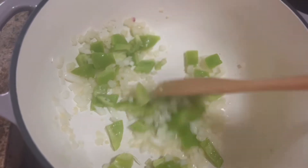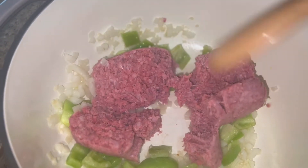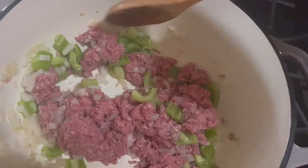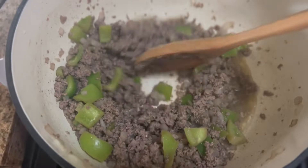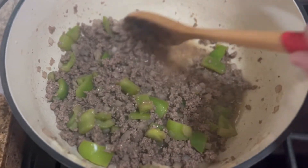They're a little softer now. I'm just going to add my ground beef and cook this up until it's no longer pink. Okay, it is no longer pink — I'm just going to drain some of this oil. Okay, most of it's drained.